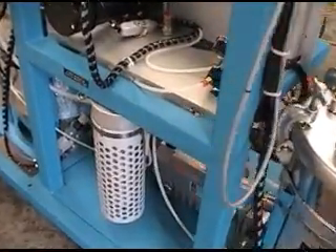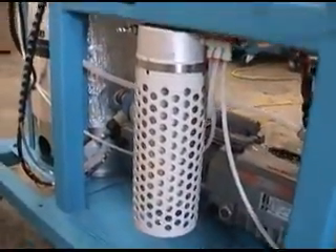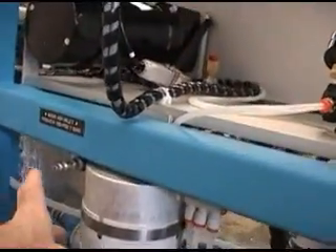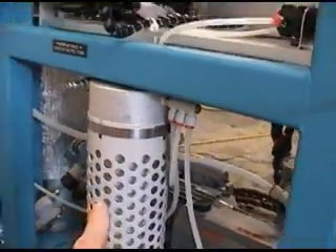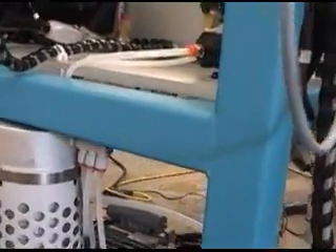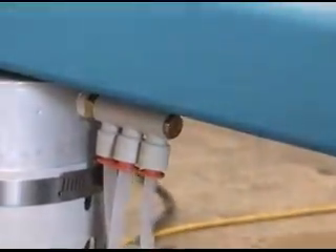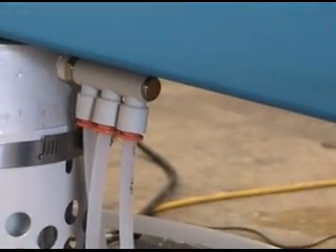Each urethane system is designed with a desiccant dryer, into which the main house air is plugged. That dryer cleans the house air, and then it's manifolded to the tanks and to the dispense head. Therefore, we know that the air entering the system is dry.